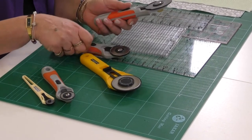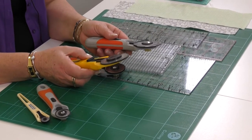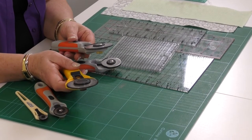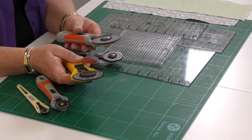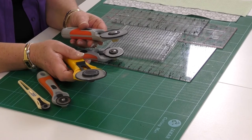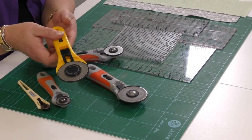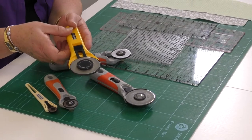The bigger the blade, the less rotations it needs when you cut through your fabric. All of these rotary cutters will allow you to cut through probably six to eight layers of fabric at a time. So to save time, layer your fabric up — double it, treble it, quadruple it — and cut through all the layers at once. For anybody with dexterity problems, the big one is actually easier to get through all those layers.